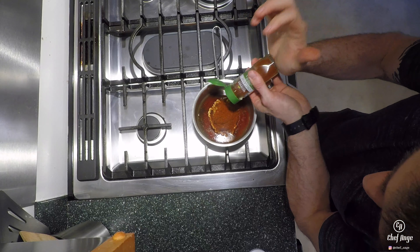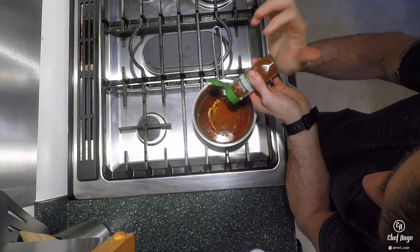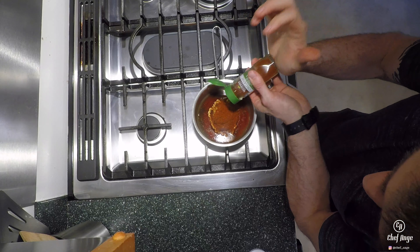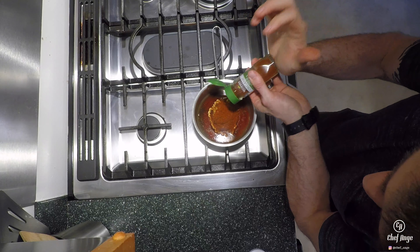Hi, I'm Chef Ange. Welcome to my kitchen. On today's episode, we're going to be making one of my favorite weekday proteins, a golden barbecue chicken. With just some simple seasoning and some ingredients you already have lying around the house, we're going to make a homemade barbecue sauce and make this chicken in the oven from start to finish.